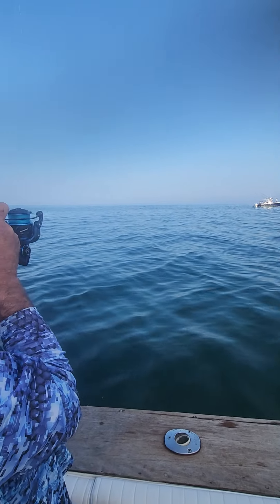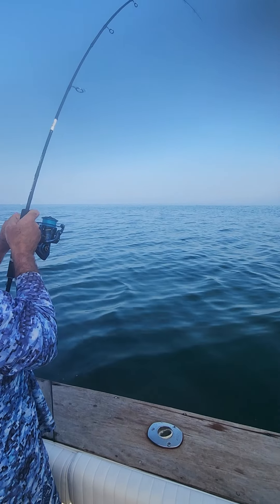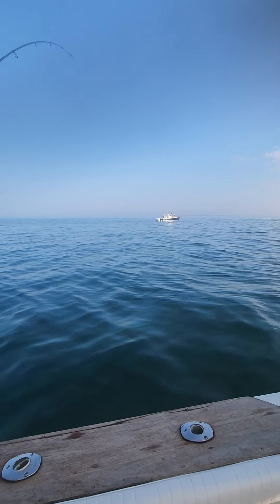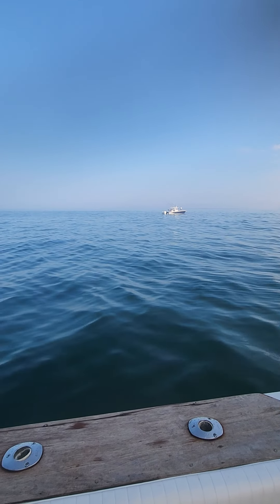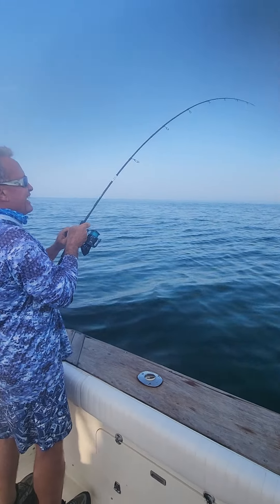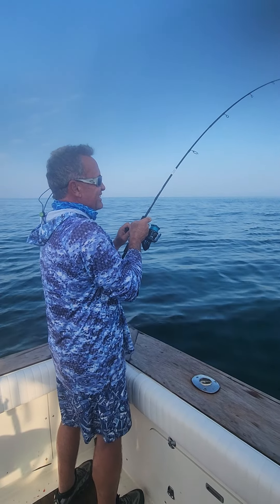Look at this thing. Look at this rod work this fish. What a beautiful day out here. Nice light tackle — you can feel every shake of his head. You can feel me lose him right now. That'd be great to get that on film. That won't be the Cass King. There we go, ripping some drag.